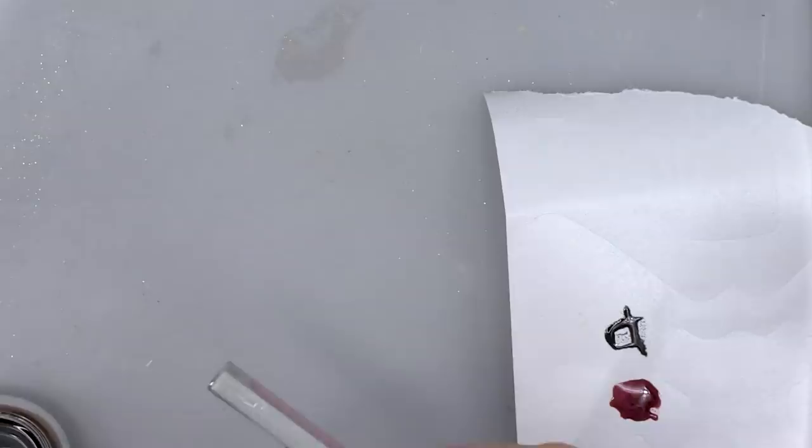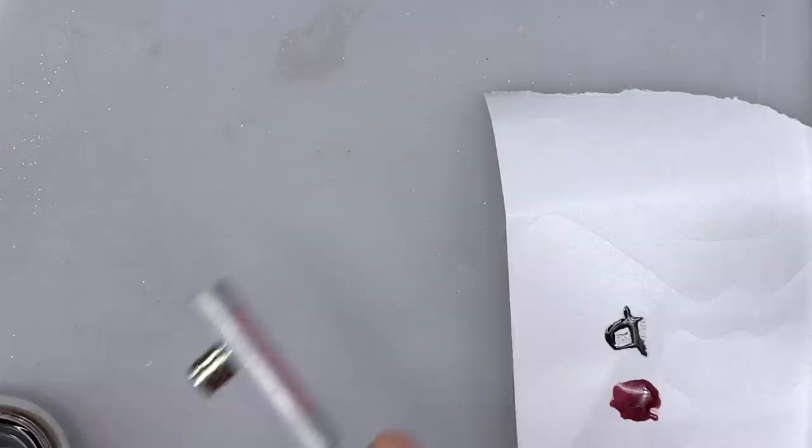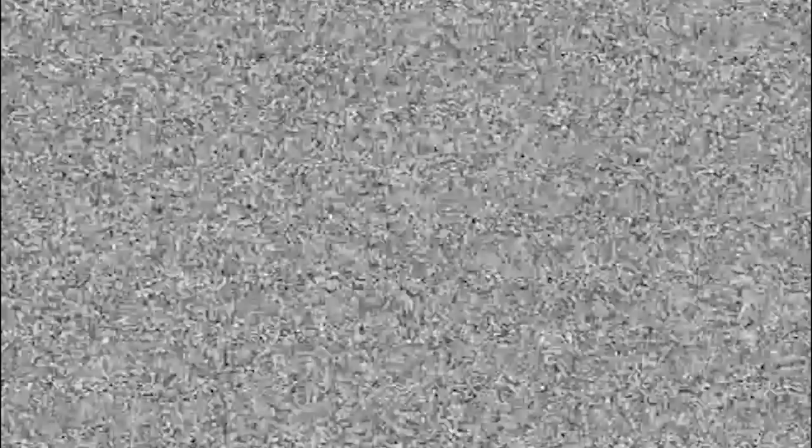Hi everybody, I'm Kirsty Meakin from Naio Nails. In this video we have an aeroplane flying overhead — I can watch it. That's so cool! Oh, Christmas tree, oh Christmas tree, how lovely are thy branches.